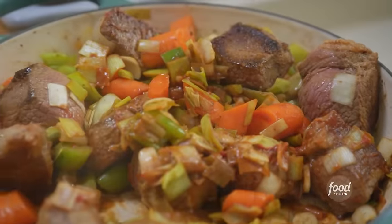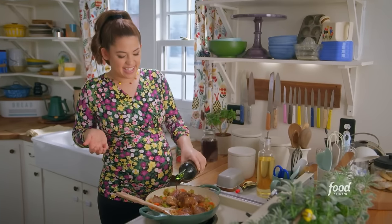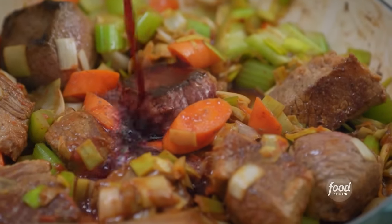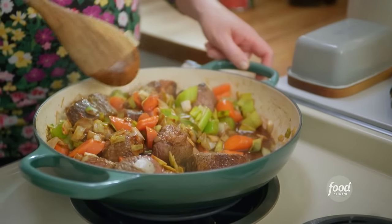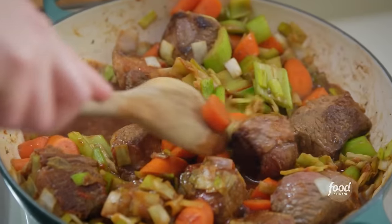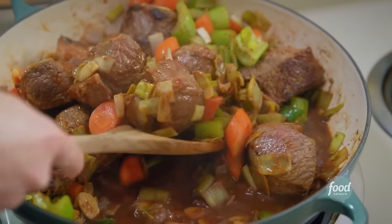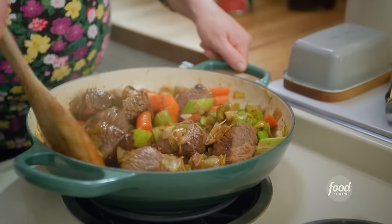All the best braised briskets have red wine — it adds that delicious, dark, complex flavor. Just a half cup will do. Before I add anything else, I want to allow the wine to reduce so you're just left with the flavor. The moisture from the wine will loosen up all the bits stuck to the bottom of the pan — those are little, tiny flavor bombs left over from browning the brisket, and they are going to mingle and make this even more delicious.